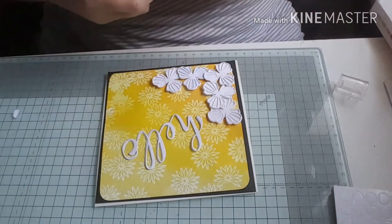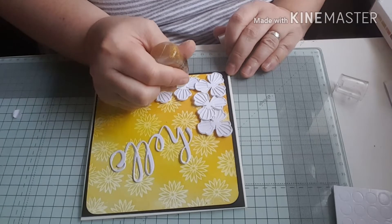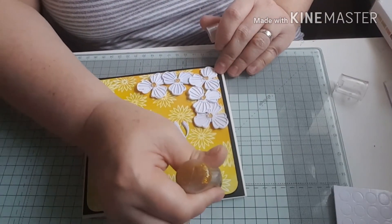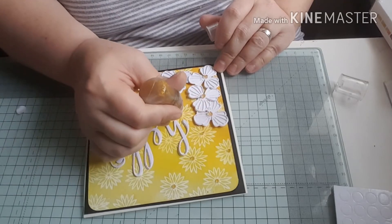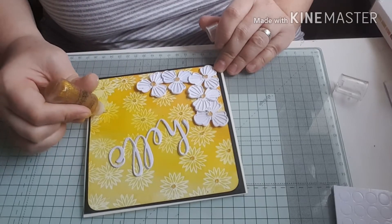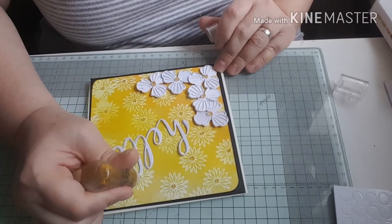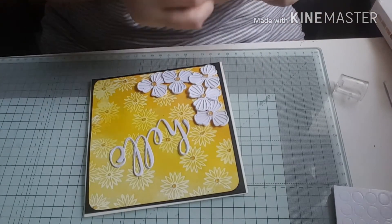Next I'm going to use my stickles and I'm going to go in the middle of these flowers and also over the flowers on the embossed piece. I can leave links to all of these products that I've bought from AliExpress - if anybody knows whether I'm allowed to do that, I'd be grateful for a comment. I've got lots of products to show and lots of cards to make with new stuff I've bought, so it's nice if you know where to get them from.